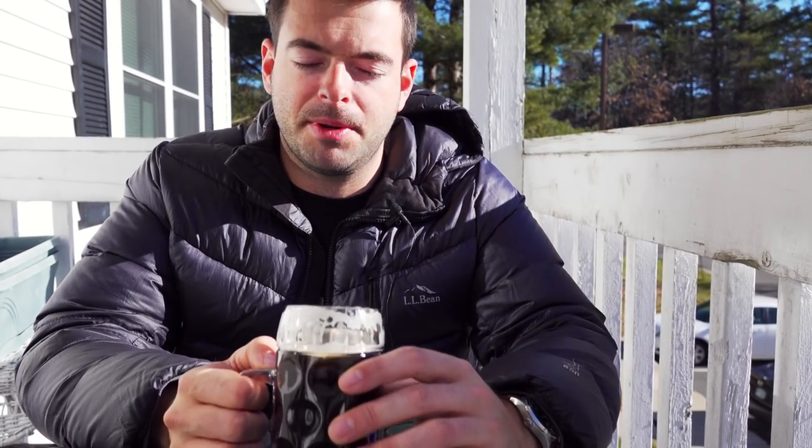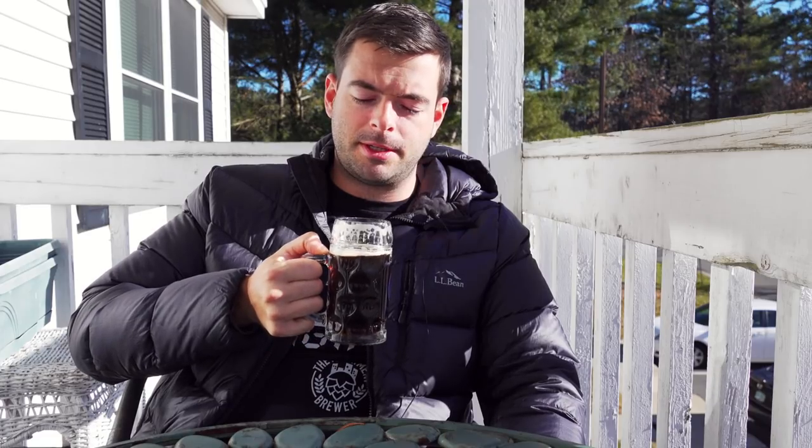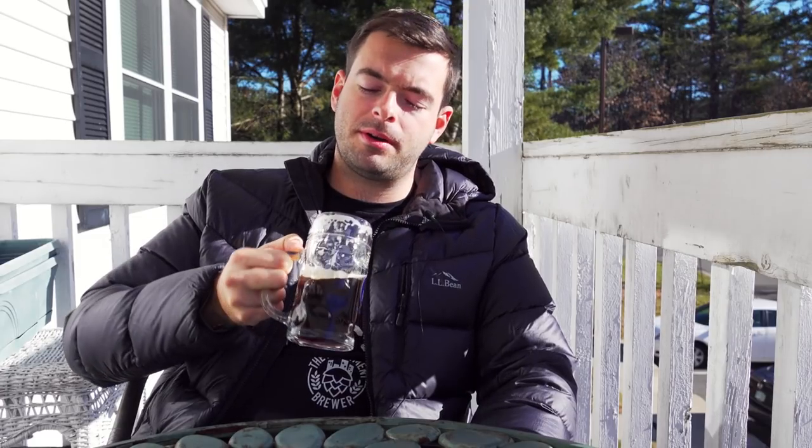I carbonated this to about 2.5 volumes CO2 — a pretty standard level — and it's about where it should be. The overall mouthfeel is right about where it should be, a little bit on the medium-full side. I'd have preferred it slightly lighter bodied, but it's still very drinkable — that's one of the nice things about a dark lager compared to a porter or stout. The water is coming across as fairly minerally, adding some edges to the mouthfeel that I'll discuss further.